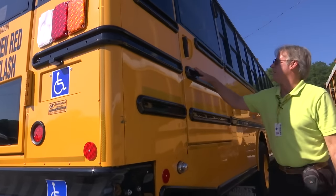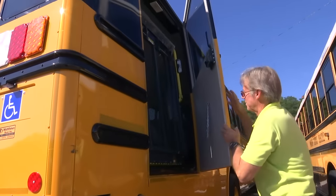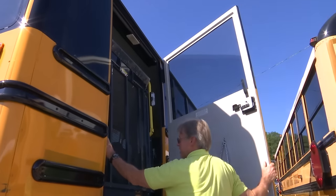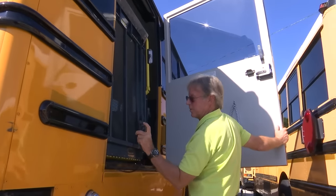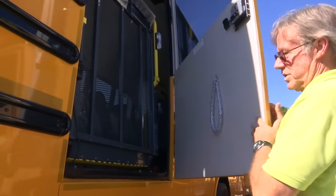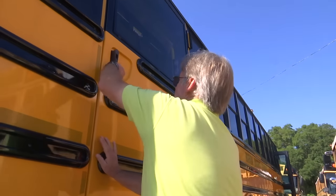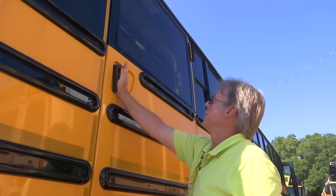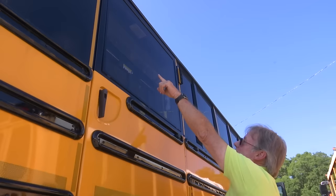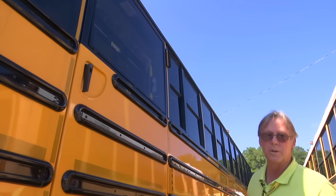You can see the lift door here. It opens and closes as the others we have in the district. The lift controls are here — this operates the lift itself up and down. As always, you want to make sure that this door is fully closed and properly shut. Make sure the lights on the lift are out. That way the bus will be able to move when you get back on.